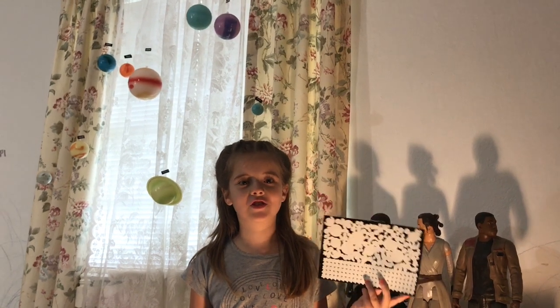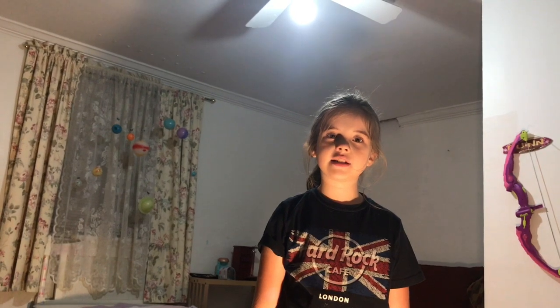Now I get to decorate my universe with stars. I'm excited to see them glow!